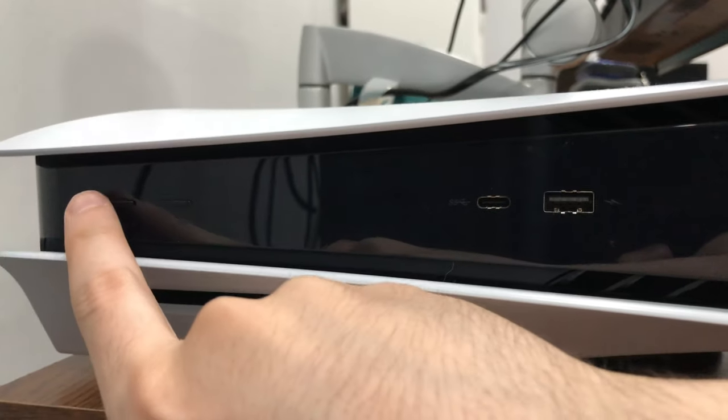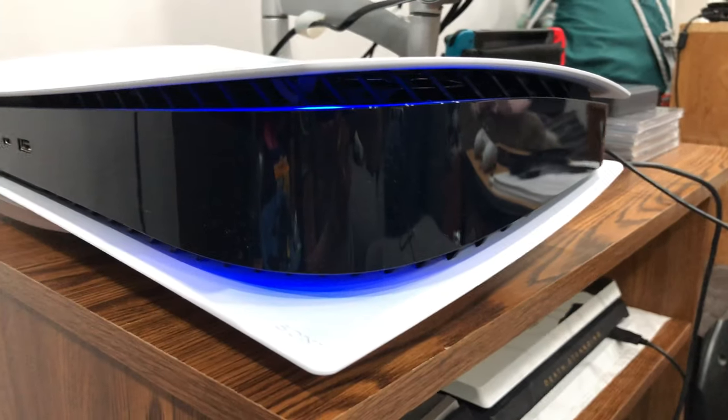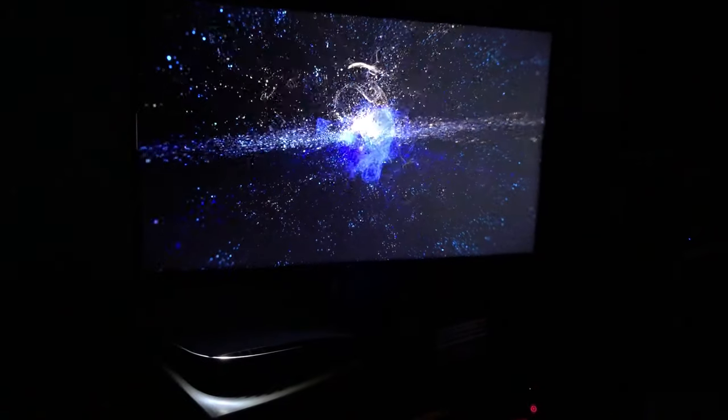Plugging it in and turning it on — it beeps just like a regular PS4, but it has this really cool LED light strip on the top that glows very nicely in the dark. And you get this super wicked-looking explosion animation when you first turn it on.